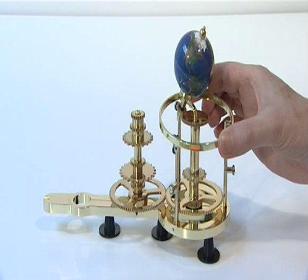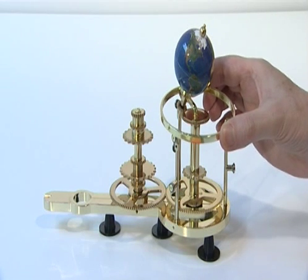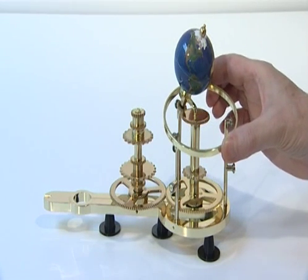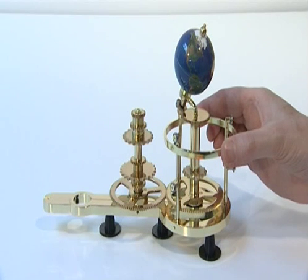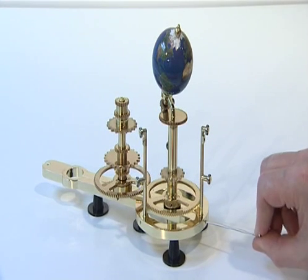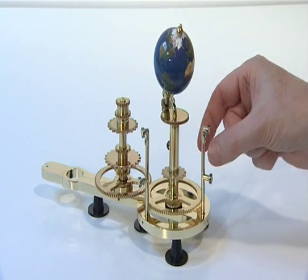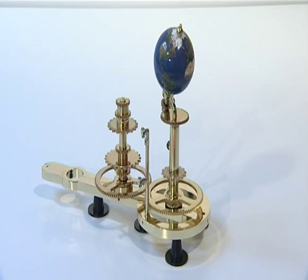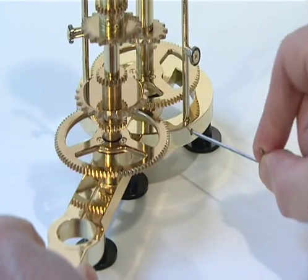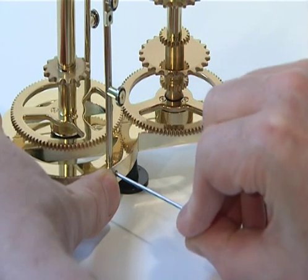The ninth phase of Stage 2 adds the pillar support ring supplied with Issue 18. The support ring ensures that the three Moon Pillars stand perfectly upright so that the Moon Gear engages correctly. You will have to temporarily remove one of the Moon Pillars to fit this collar. First, release the M3G grub screw from the base of the outermost Moon Pillar, then lift out this pillar from the Earth Arm. Also, slacken the grub screw at the base of the two remaining pillars but do not remove these pillars.